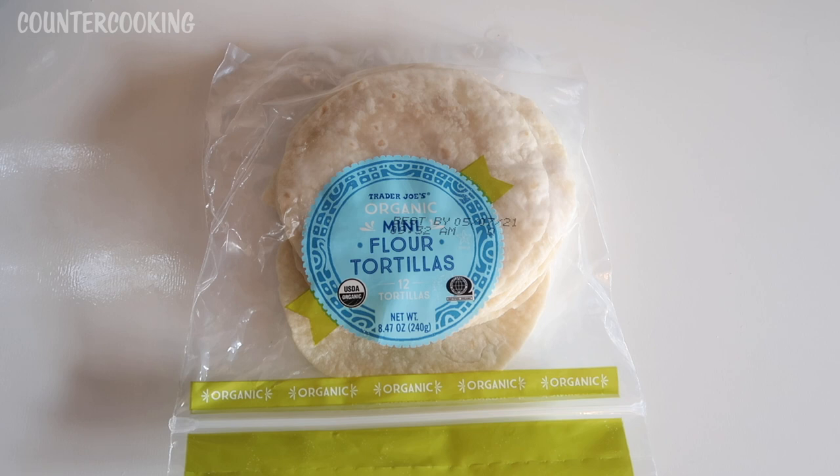I don't remember exactly how much these were. I want to say they're around $2.79 or $2.99. They weren't very expensive.